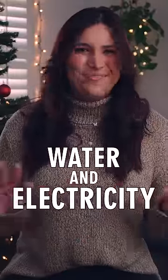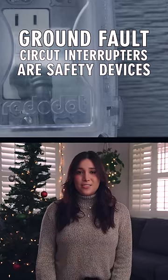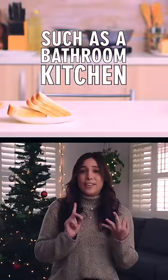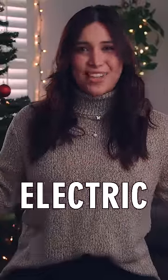Water and electricity don't mix. Ground fault circuit interrupters are safety devices installed in areas where water and electricity are in close proximity, such as a bathroom, kitchen, garage, and outdoors. They are designed to protect us from electric shock.